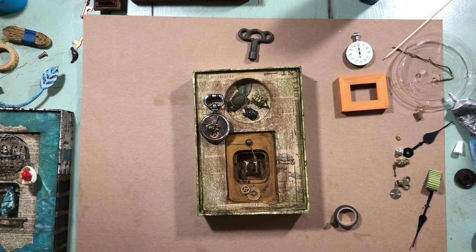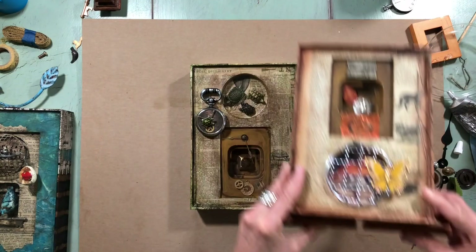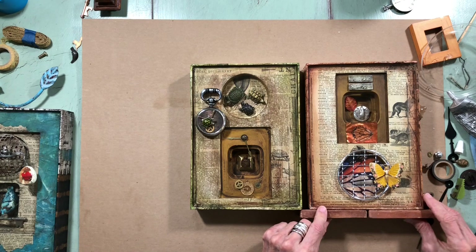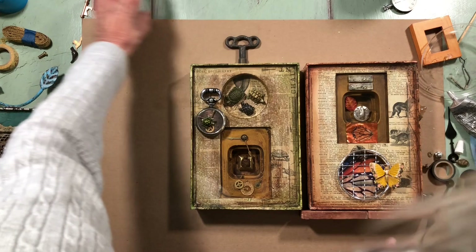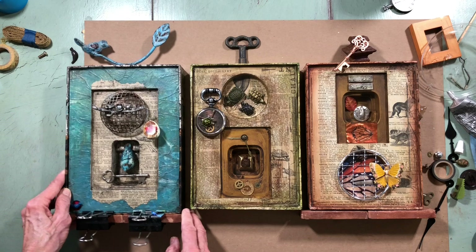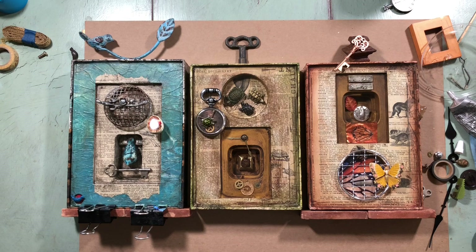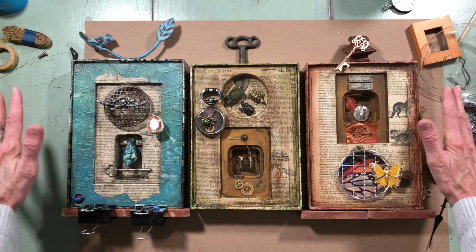For right now let me scoot everything out of the way. There's my turtles, here are my soon-to-be butterflies, and my little bird. There you go — all three of them. I'm really really happy with how they're turning out and how they go together. I can't wait to finish these off; I'm going to stop the video, finish them, and come back and show them to you finished.